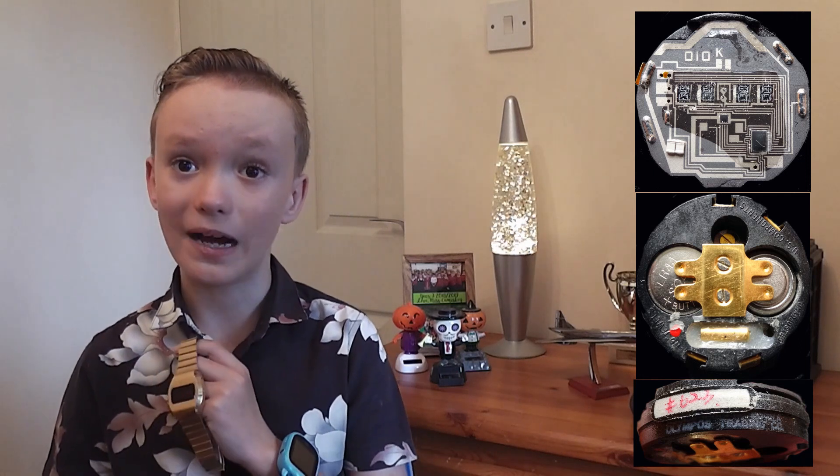Due to the power needed, this watch uses two batteries that are in a module marked as both Olympos Electronics Korea and also US components. I find it really interesting looking at the front of this module and how it differs from the usual LCD module.